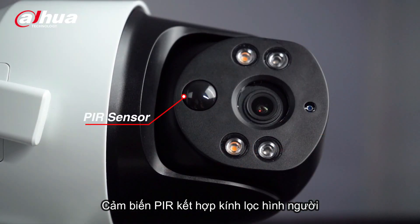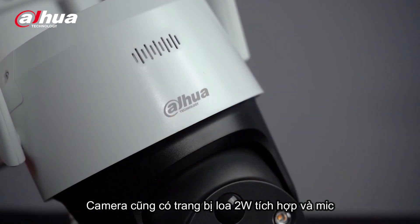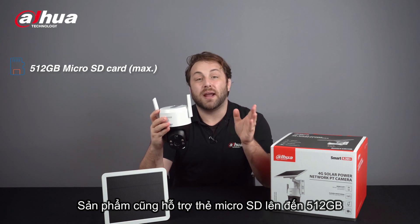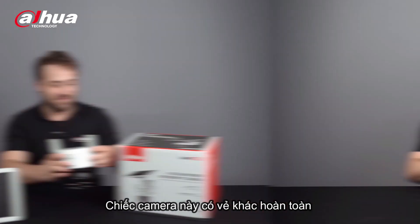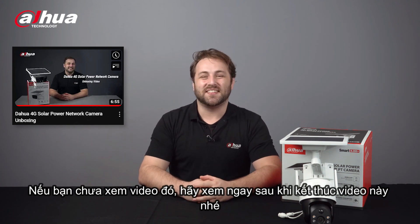The PIR sensor, combined with the human-shaped filter function, can reduce false triggers and help preserve longer battery life. The camera provides a built-in two-watt high-power speaker and microphone, which supports two-way talk and can act as an active deterrent. It supports a 512GB microSD card max, which meets the requirements for large storage capacity. This camera may seem very different to the 4G Solar Power Network camera — if you haven't seen the video yet, check it out after this one.